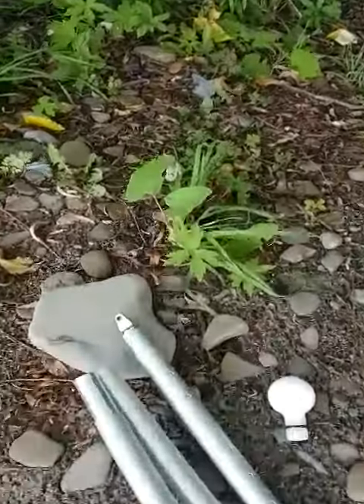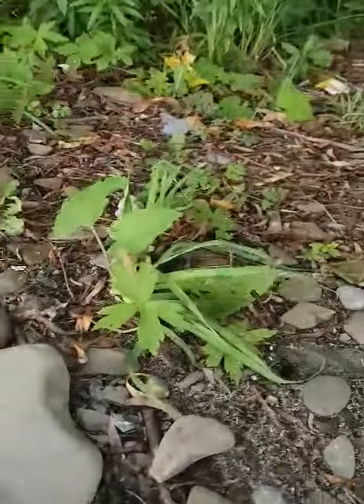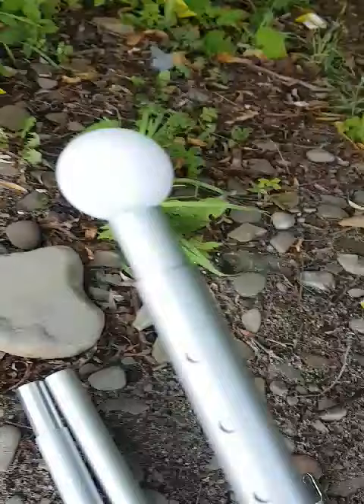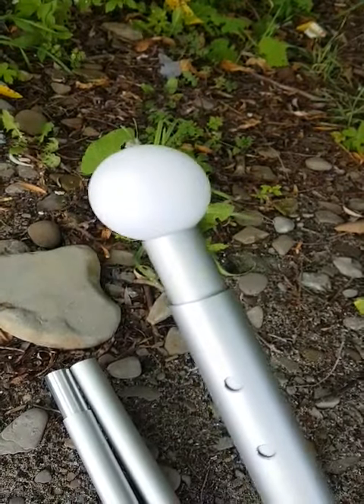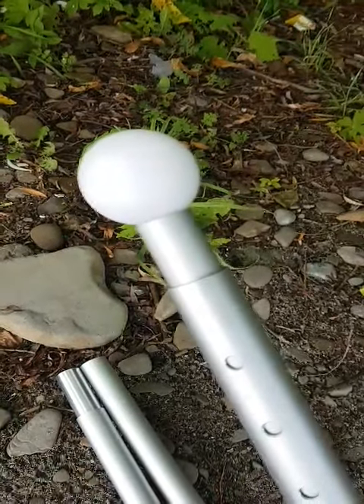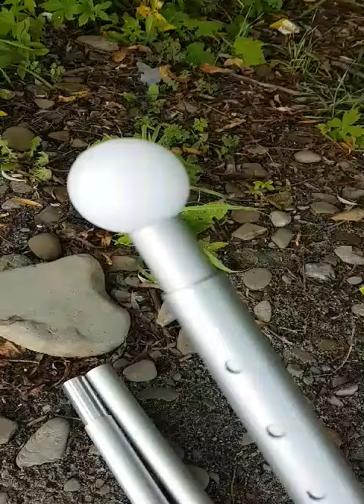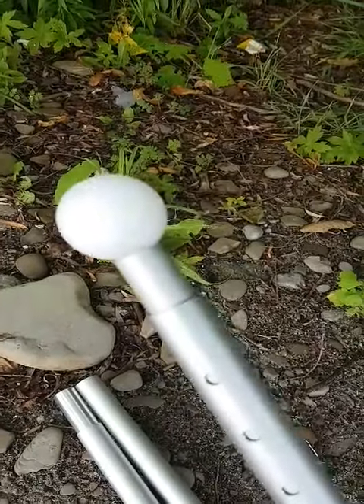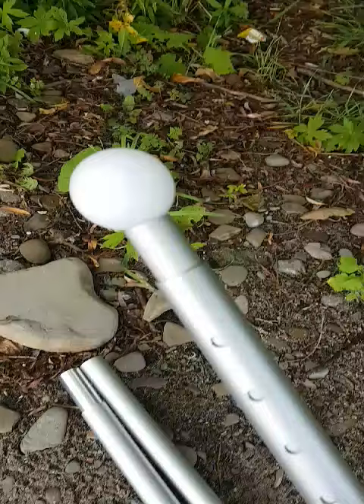So for example, we have our eye here. I easily swap it out — no tools are required — and I can install our plastic sphere, which is a very popular item used for tarp supports. It does not mar or damage the tarp, and it can also be used for a tent if you're winter camping.